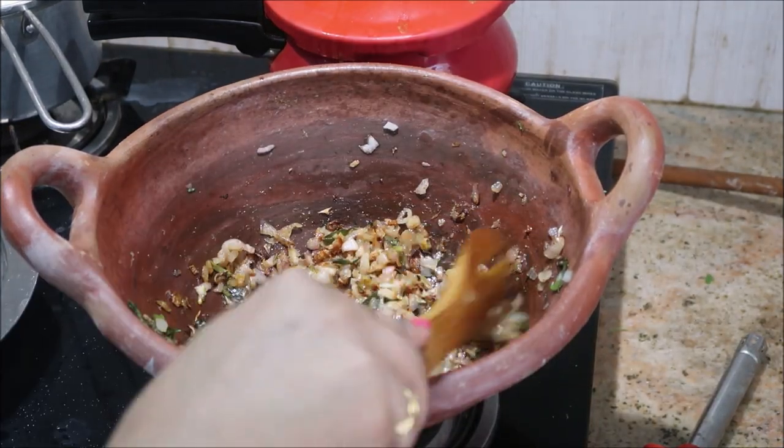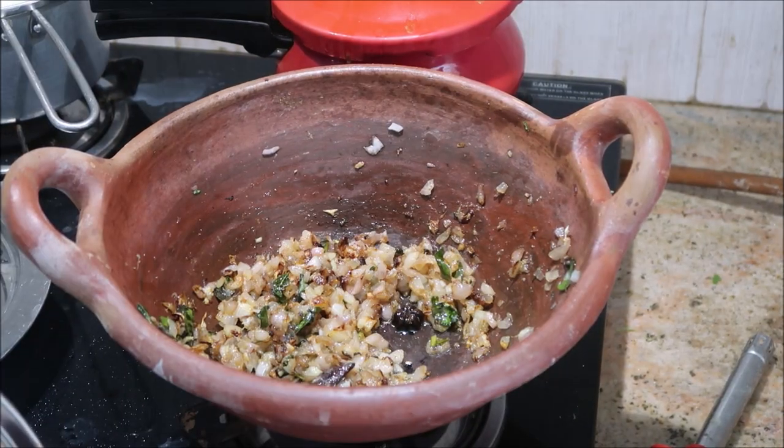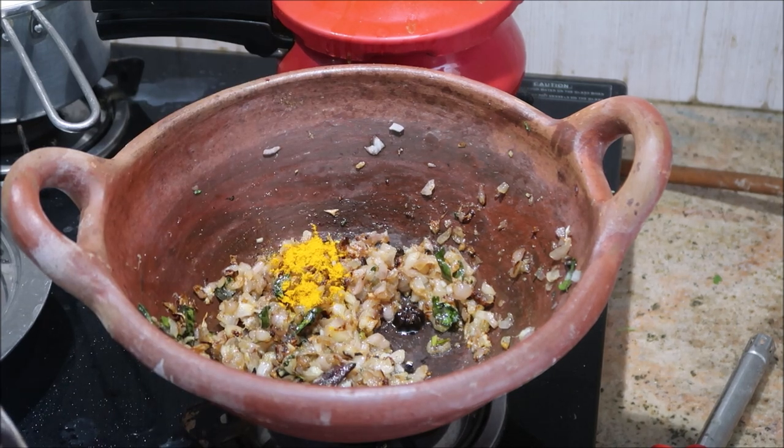Cover the lid and cook it for three to five minutes or until the raw smell goes off. As you can see, the ginger garlic paste has now well blended into the onion.